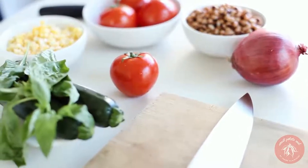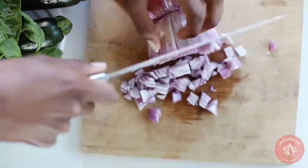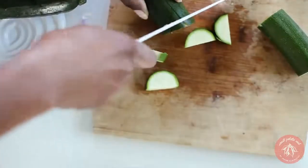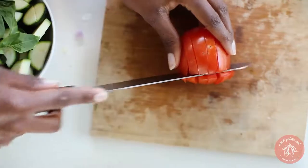For the simplified gumbo recipe we're using these colorful ingredients. Start by chopping all of your vegetables — onions, garlic, zucchini, and tomatoes. If you'd like, you can also add celery and green bell pepper.